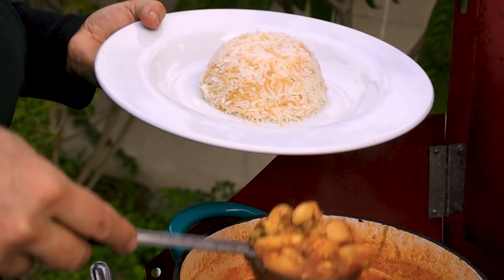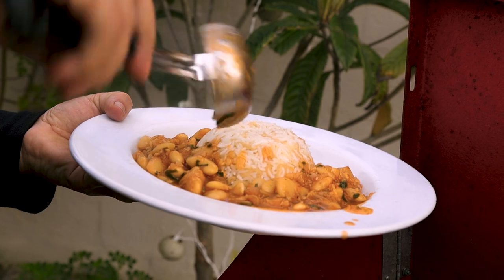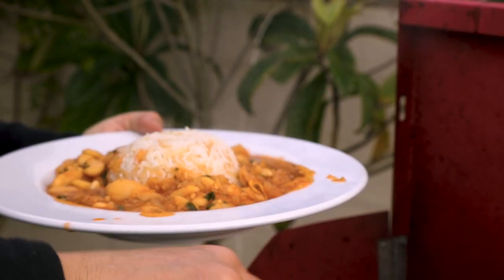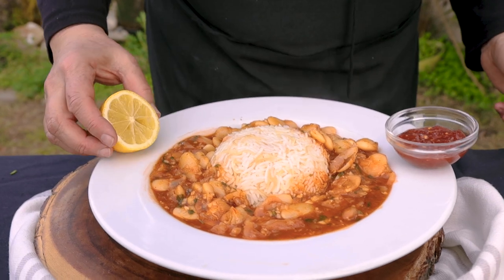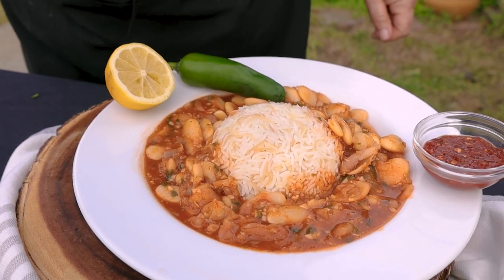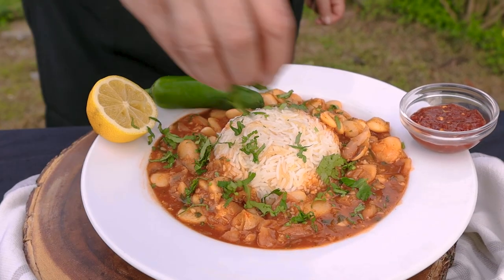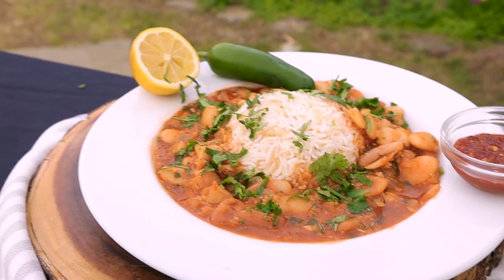The lima beans are done. I like to eat it with shatta if you like, and I like to squeeze some lemon with it — it's so good. And of course if you like jalapeño, it will be great. I'm gonna sprinkle some cilantro on top, and you are in business — your dinner is ready. Our vegan fasolia lima beans is done. Thank you for watching and I will see you next week. Bye!